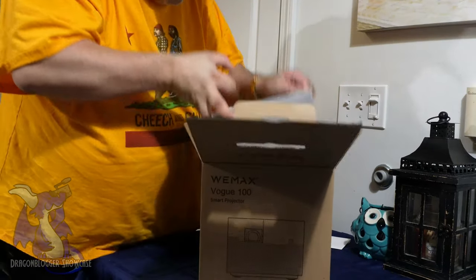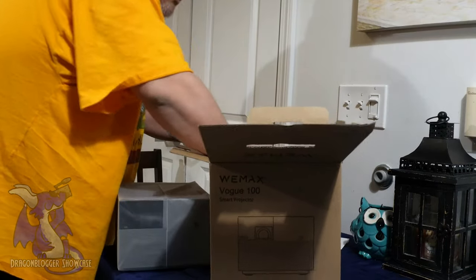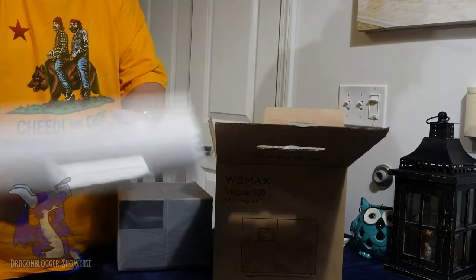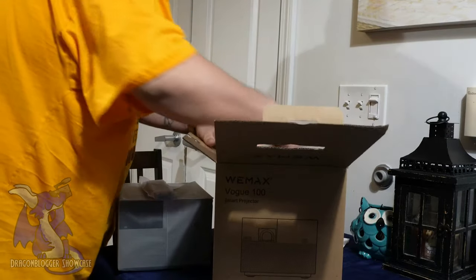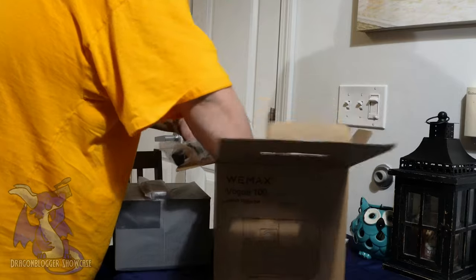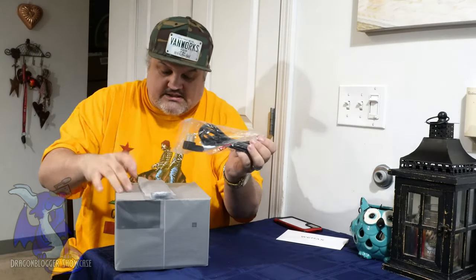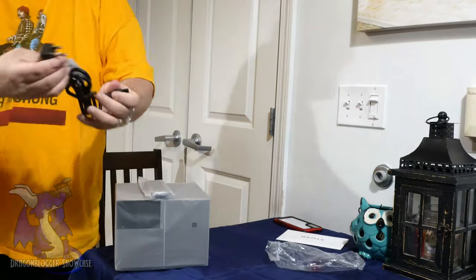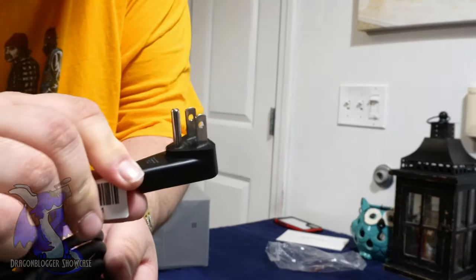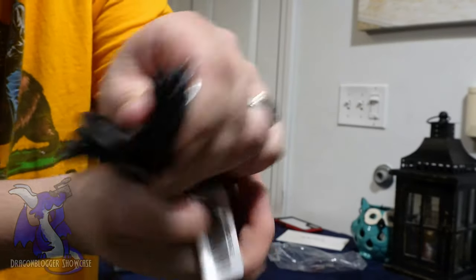The projector itself is a nice little square, so be careful with it. Now for the power cord — since this does so much, you will need this power cord. It has a three-prong connector; do not use an extension cord without the third prong. You need the ground. It is also a three-prong into the projector.